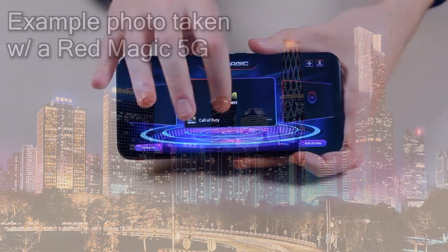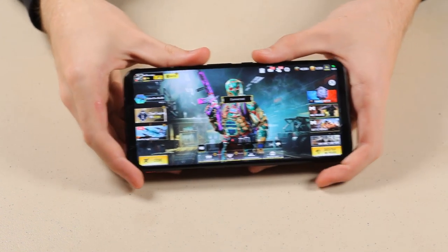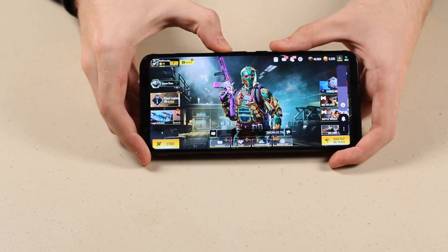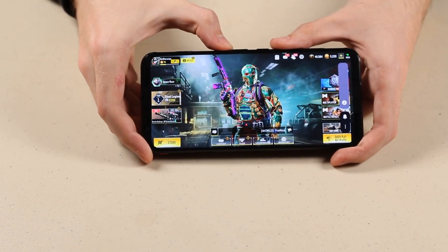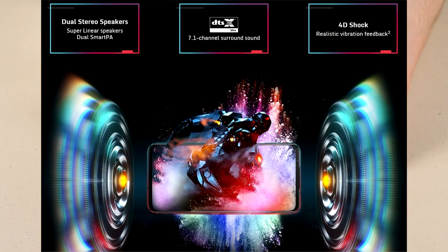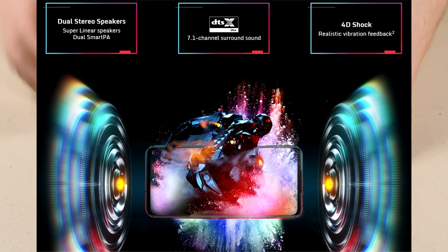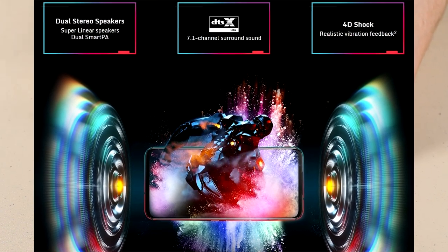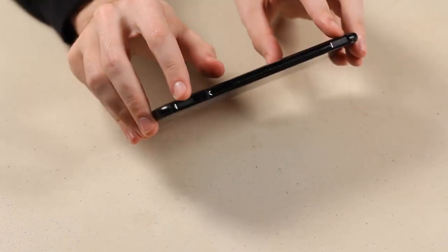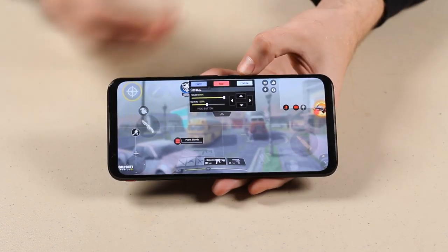Enough talking about the specs — let's launch this game and show off just how gorgeous this is going to be looking. First off, the audio quality is actually really good. Obviously it's never going to be perfect since it's playing through the phone and my mic is picking it up secondhand, but for a phone the audio quality is absolutely gorgeous. The shoulder triggers, located there and there, can be assigned to certain controls.